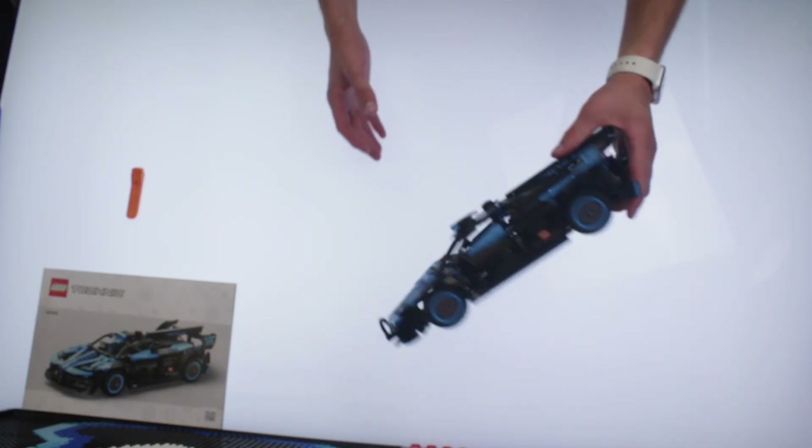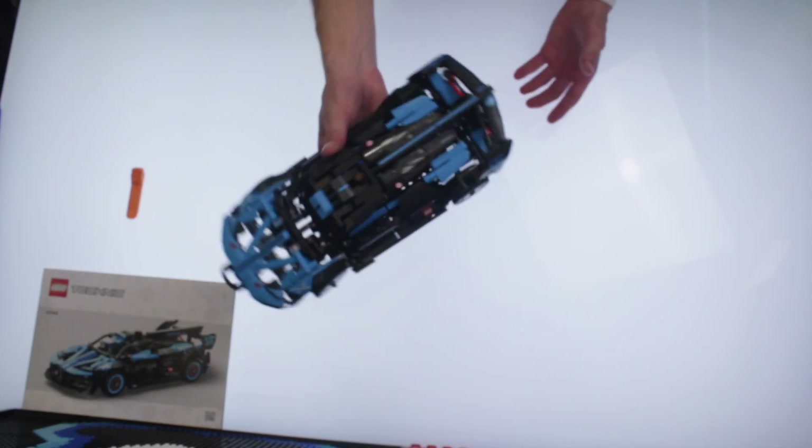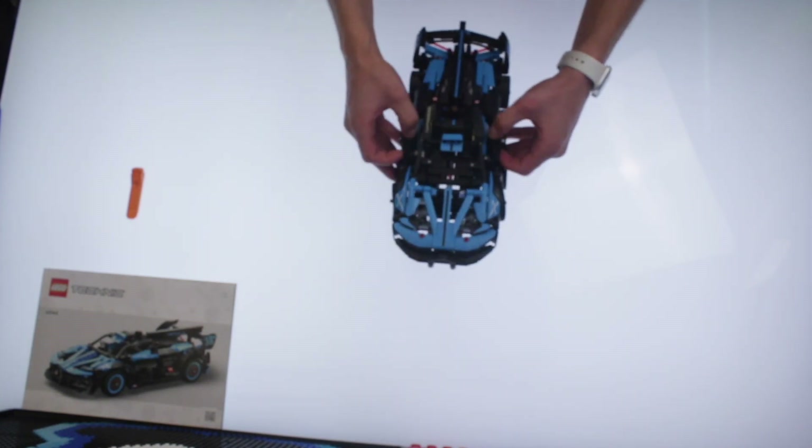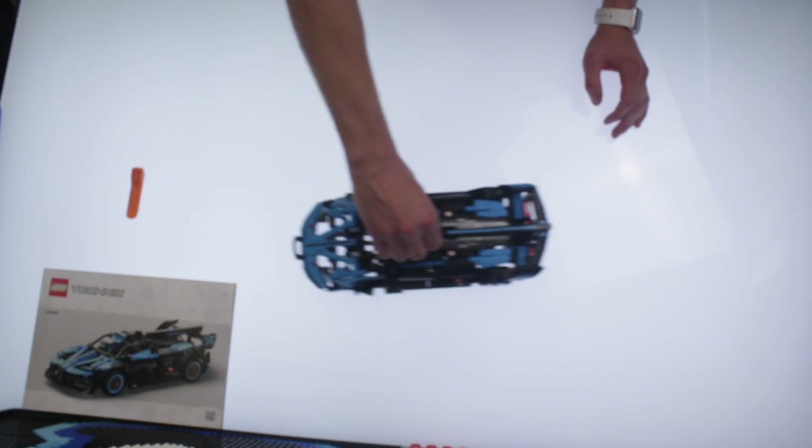This looks like a sports car. It does look better in person when you can really just get your hands on it and get a feel for how the scale is and everything like that. Very, honestly, impressive build — I think I'm a little more impressed with it than I thought I would be.